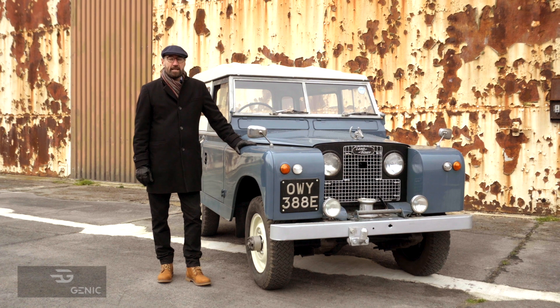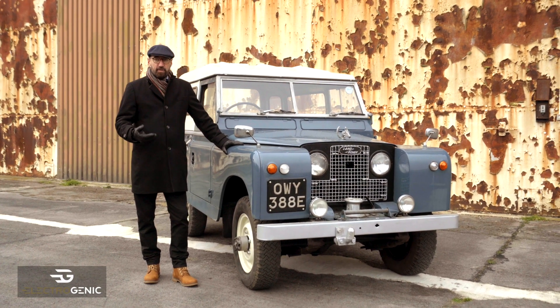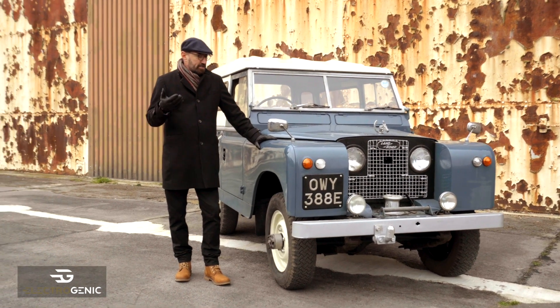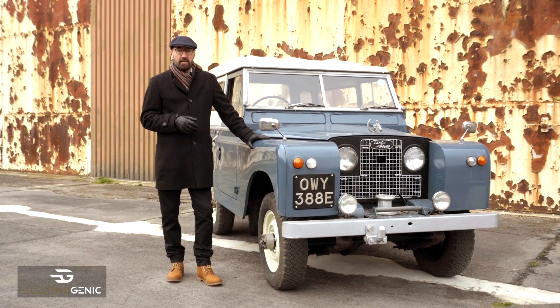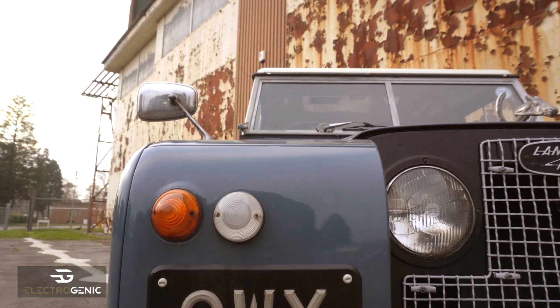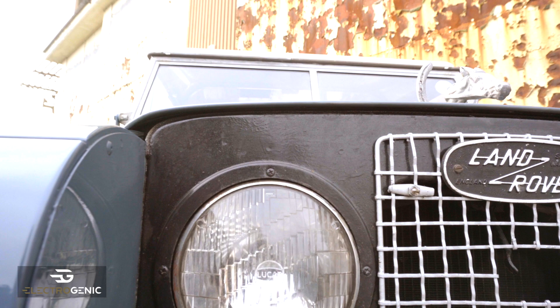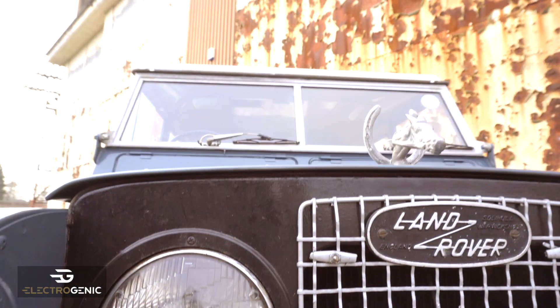Hello, I'm Steve Drummond from Electrogenic. We thought we'd do a little series with a vehicle to show you how we go through the process and what we think about. We've chosen this beautiful Series 2A Land Rover — a lovely example. As our followers on social media will know, we've done a lot of Land Rover Defenders, later models, but this is a lovely early model.